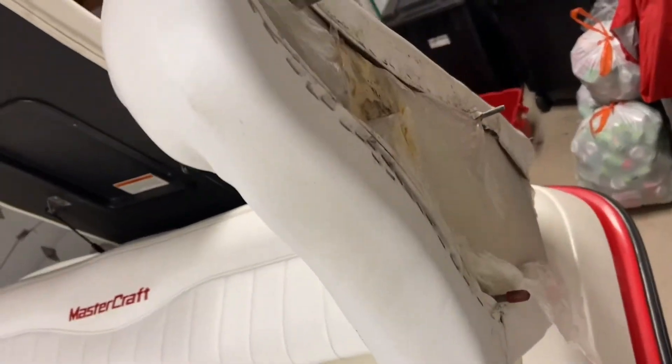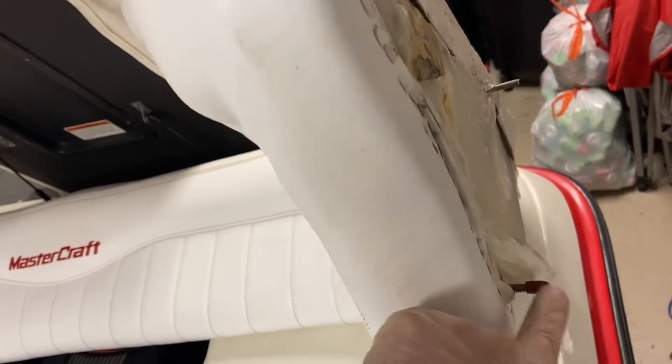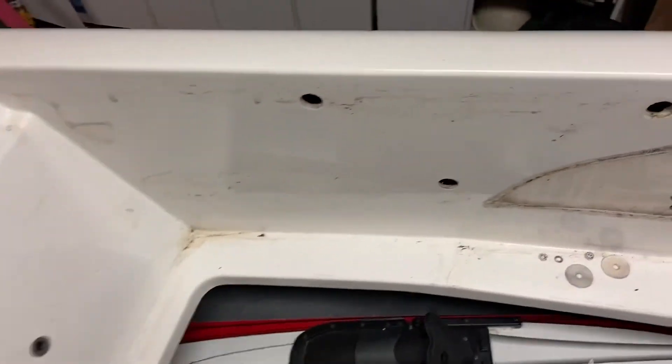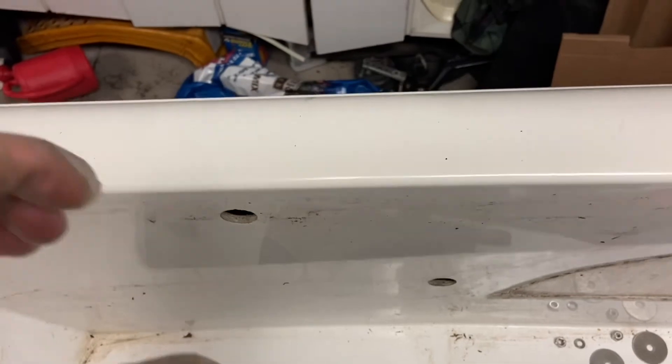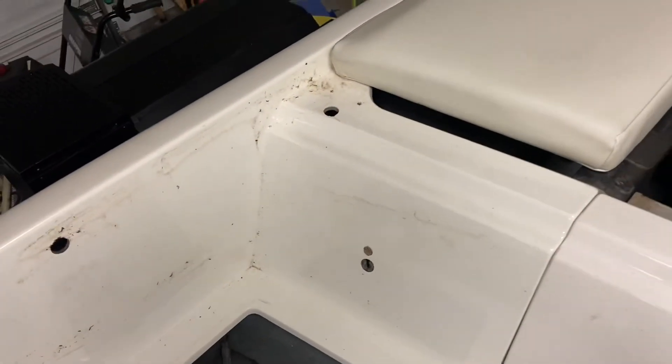Another tip: when you pull this out, since it's wedged in between these two, you want to be careful of the bolts on the side because they will scratch up your gel coat. Take some little rubber stoppers — if you have them — and once you take the bolts off, stick the rubber stoppers on there. What I ended up doing is prying out one side gently, pulling it up and setting the edge up on the rail so it wasn't rubbing, then moving over to the other side and pulling the rest out without scratching the gel coat. You've really got to be careful with those bolts — I think I scratched it last time I put it in, so don't make the same mistake.